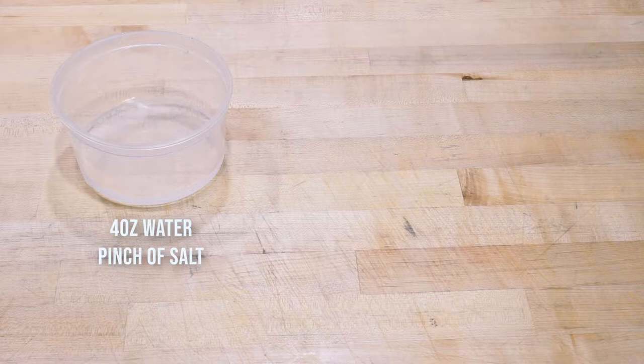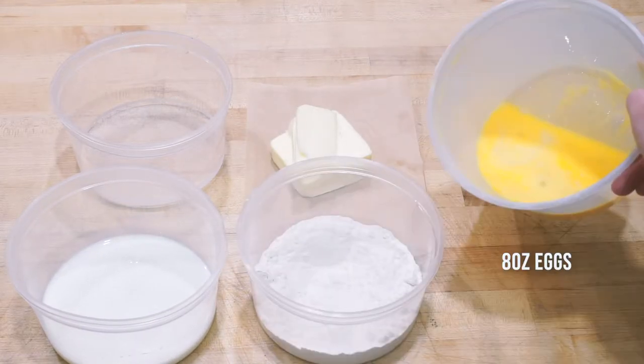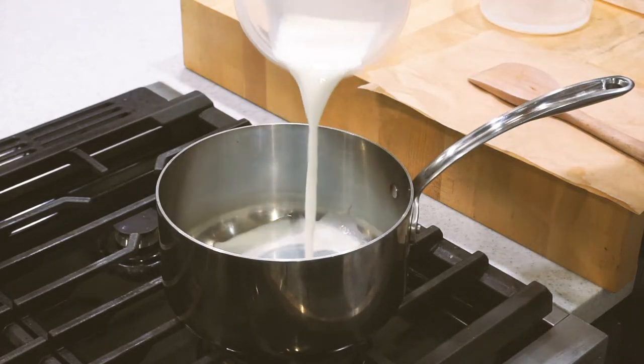For this recipe the ingredients you'll need are four ounces of water and a pinch of salt, which I just added directly to the water, four ounces of whole milk, four ounces of unsalted butter, four ounces of bread flour, and eight ounces of eggs.